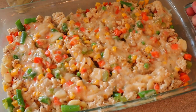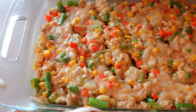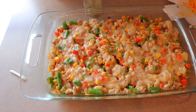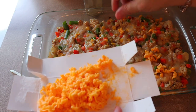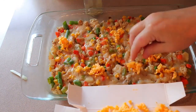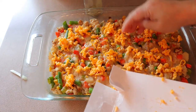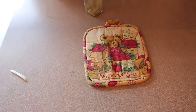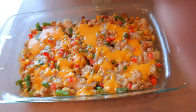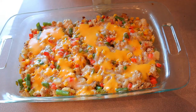That is going in the 375 degree oven for 15 minutes. After 15 minutes, I'm going to add my cheese and then put it back in the oven for about five more minutes. It is done — that is what it looks like. It's been sitting here for just a few minutes, so now I'm going to cut it into six portions.